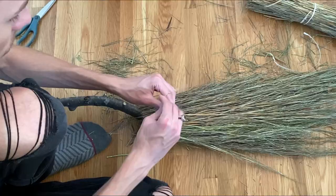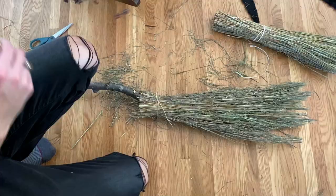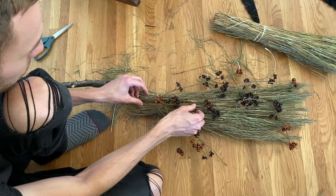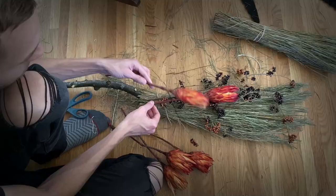The next thing I'm going to do is use some twine, tied right about here. Then I'm going to add some of these berries. After that, I'm going to add some of these dried flowers — I like the colors and thought that they looked kind of spooky.